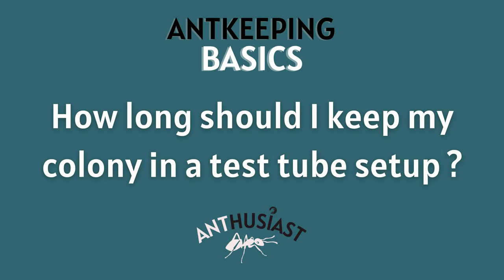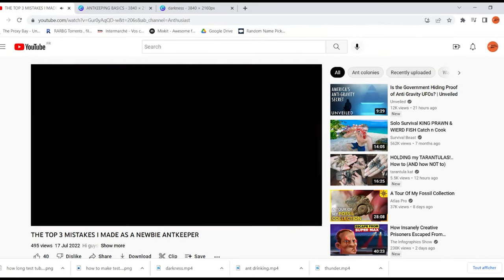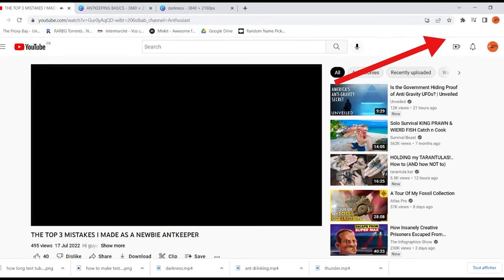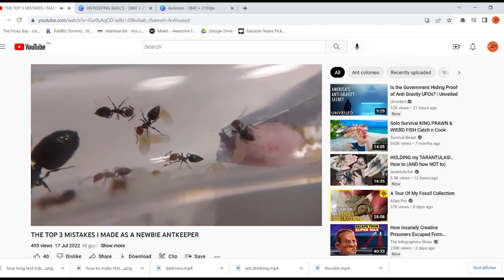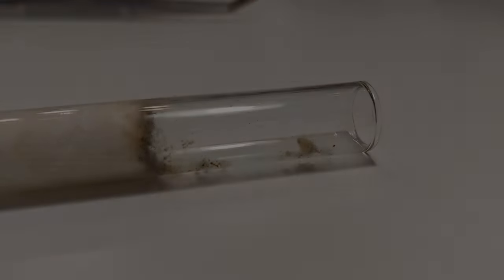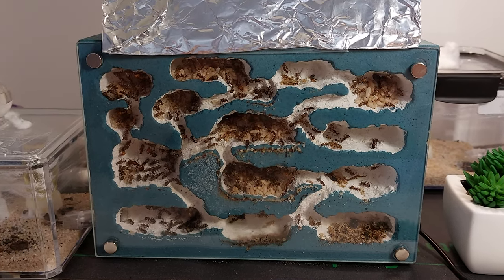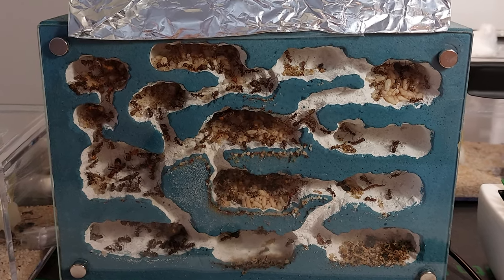How long should I keep my colony in the test tube setup? One of the most common mistakes in ant keeping is moving your colony into the formicarium too soon. If you haven't watched that video, I recommend you click here as it will be of great help if you're just starting in the hobby. So basically, keep your ants in a test tube setup for as long as possible. If your test tube runs out of water or gets too dirty, try to offer them a new one. If the test tube has become too small for a colony, then you might offer them their first small nest. I'll explain all you need to know about ant nests in the third episode of this series.